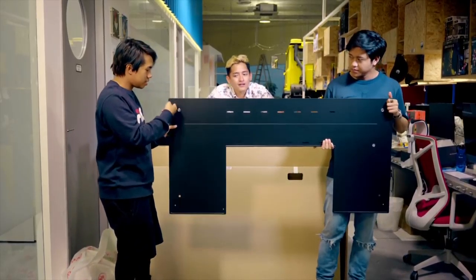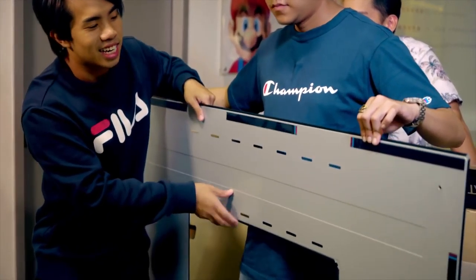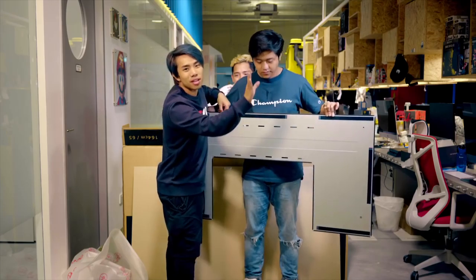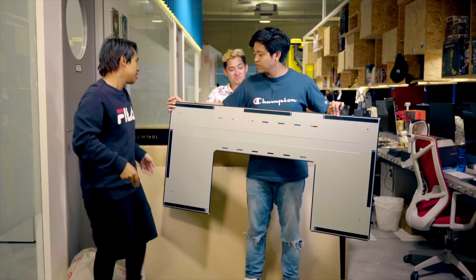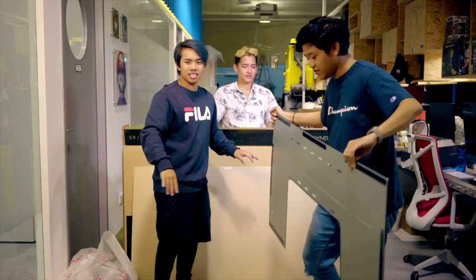Usually what would be done is this will be drilled into the wall, but today we are just going to tape it. LG is really nice — they give you some tape so you can put it on the wall first, then drill it in. Let's put that somewhere safe, flat on the ground.